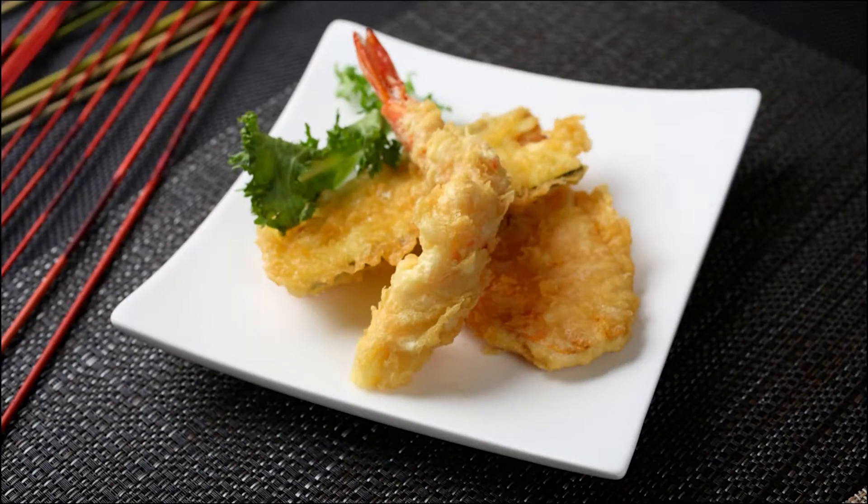Hi! Do you like tempura as well? I do. But do you remember when you go to a Japanese restaurant, you order tempura and all you get is this? Now we are making our own tempura, and this is where you could stuff your face with as much tempura as you want. So let's make tempura.